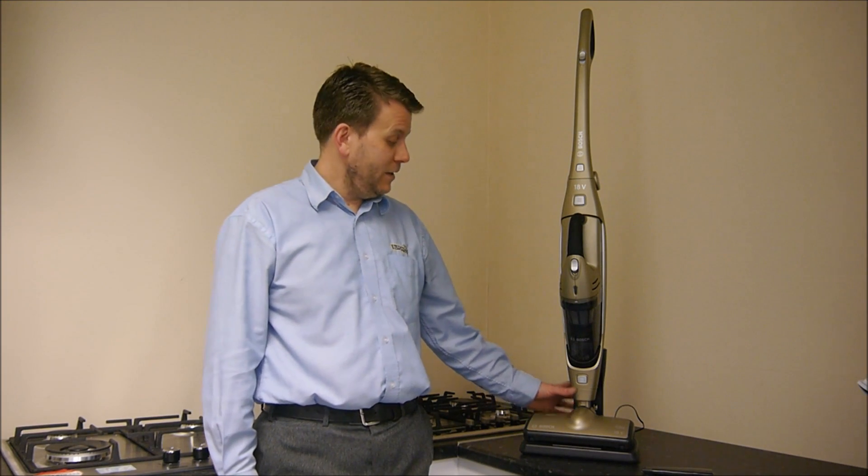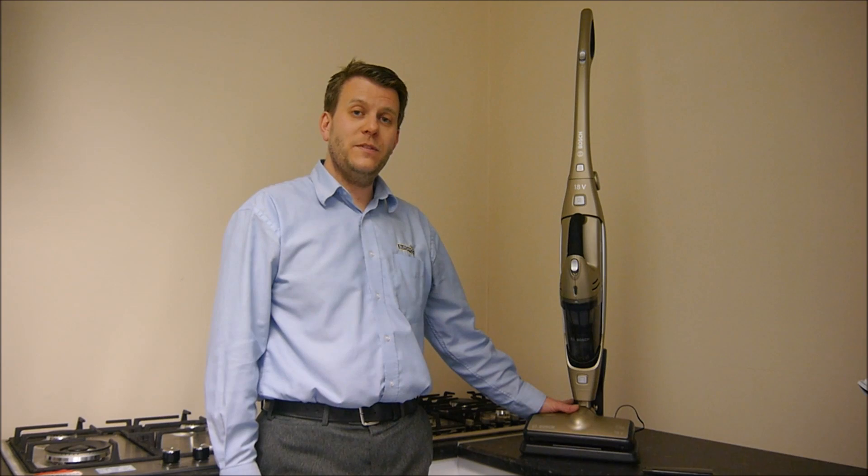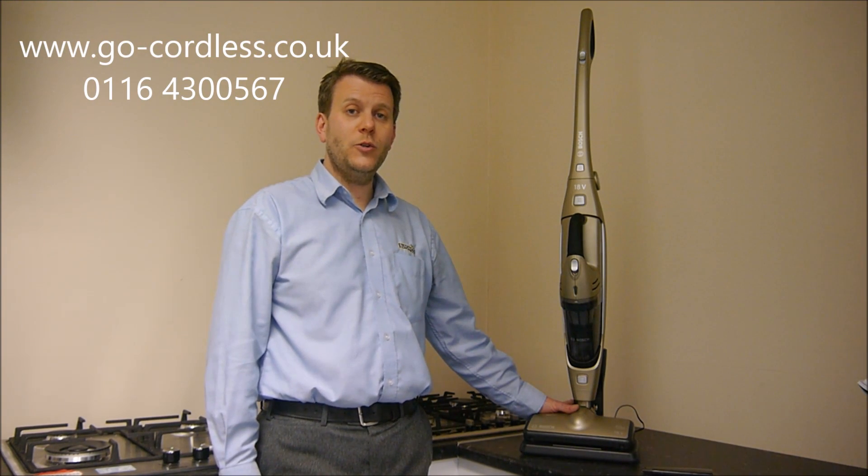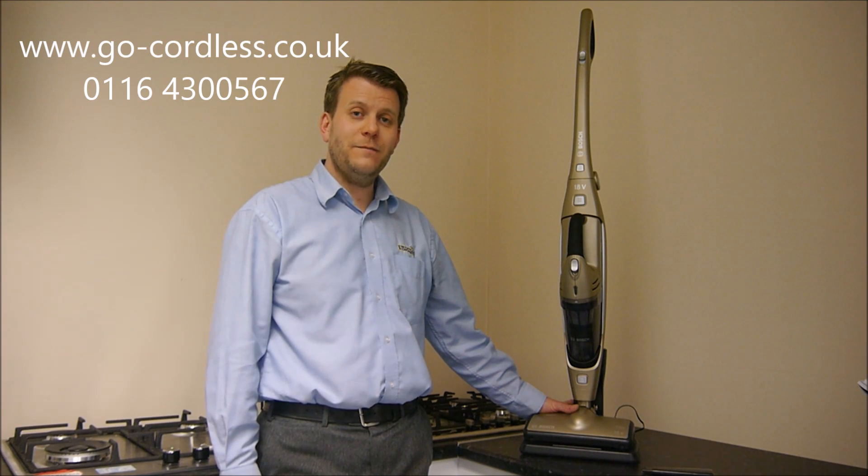If you are interested in this vacuum cleaner, the Bosch BBH-M1C-MGB, then visit our website, gocordless.co.uk, or give us a ring today on 0116 4300 567.